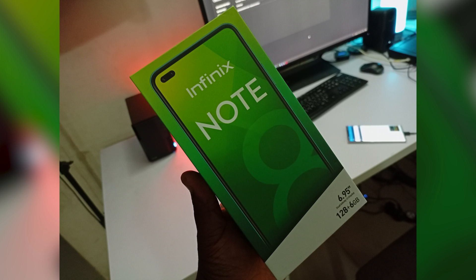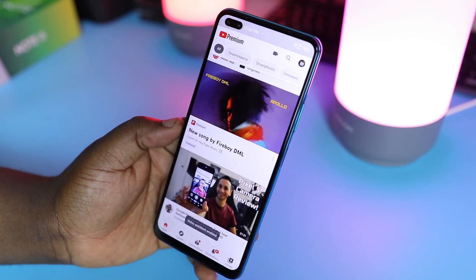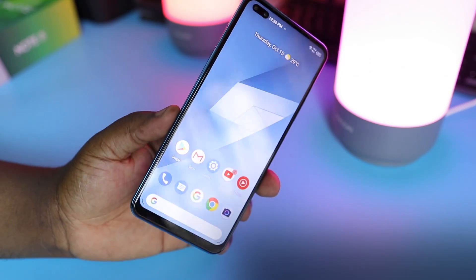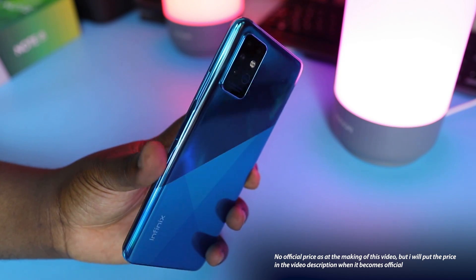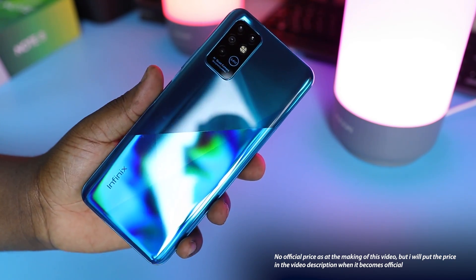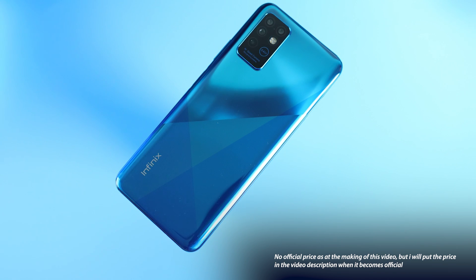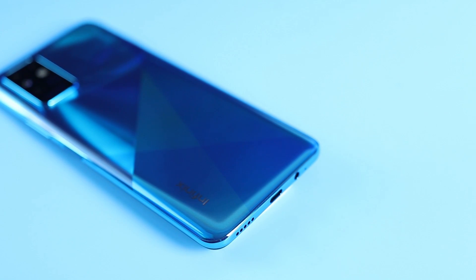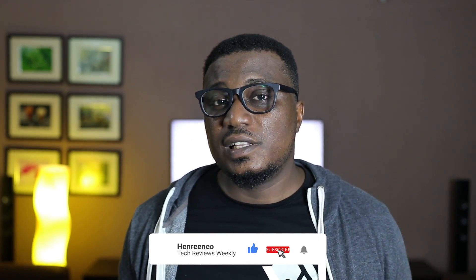The Infinix Note 8 is a mid-range phablet that really caters to those who want a big phone that handles every big task seamlessly. It will be particularly good for young power users who are into gaming and media. The 5200mAh battery is more than enough for hours of gameplay and movie watching, and if you're just a casual user, you're in for an amazing battery life. That was my unboxing and initial impressions — I feel it's a good phone for those looking for an affordable, gaming-centric option.